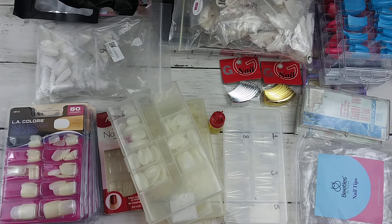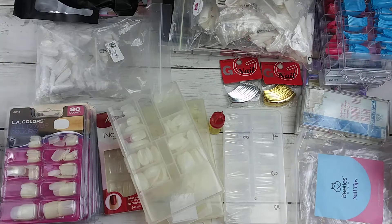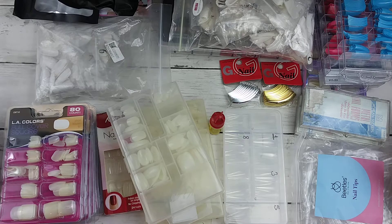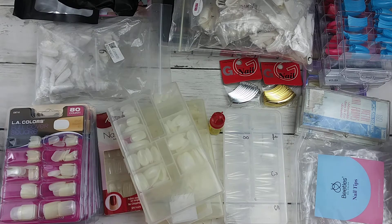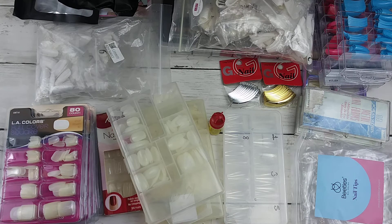Hey my divas! Today I am going to share with you my entire false nail collection — not my false nail collection, these are all my tips, my nail tips and full cover false nail tips.